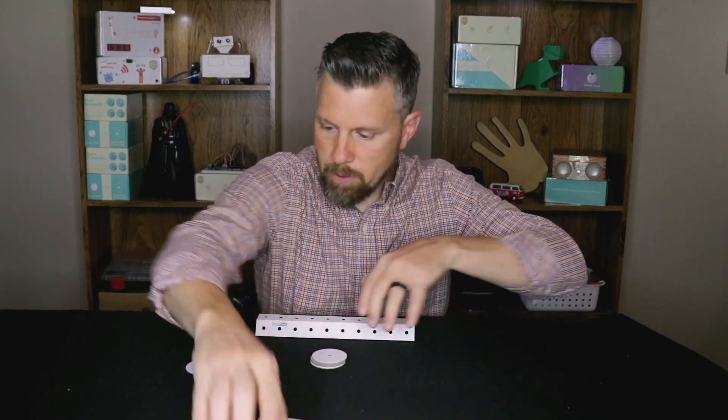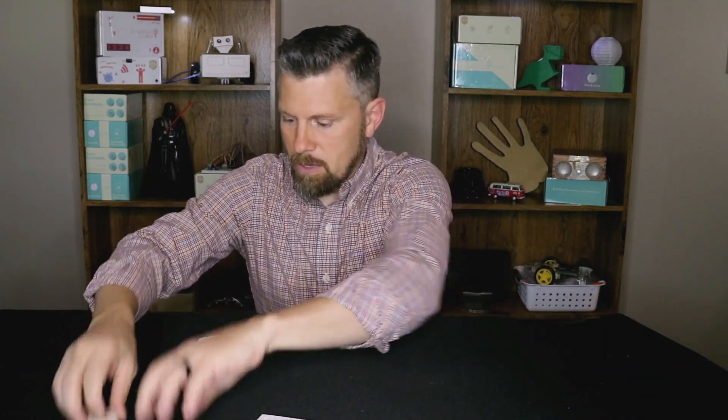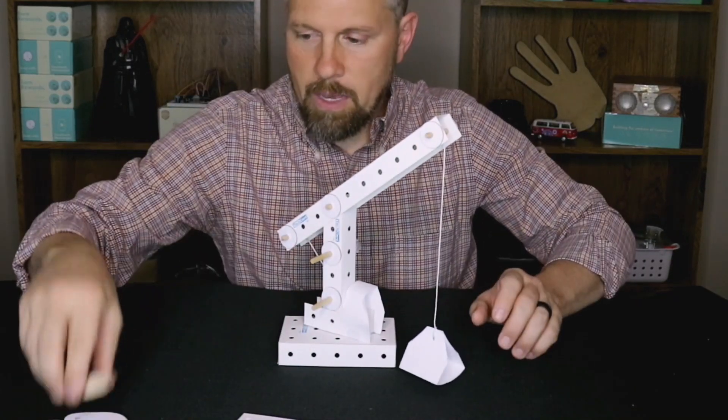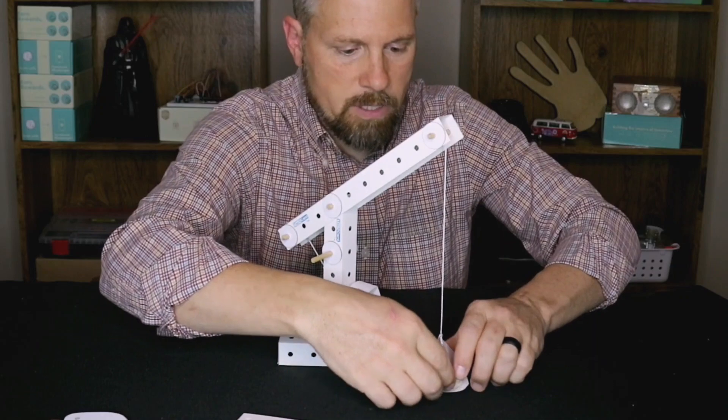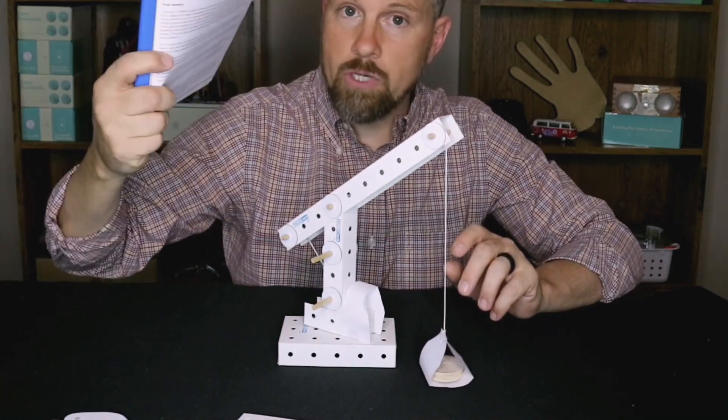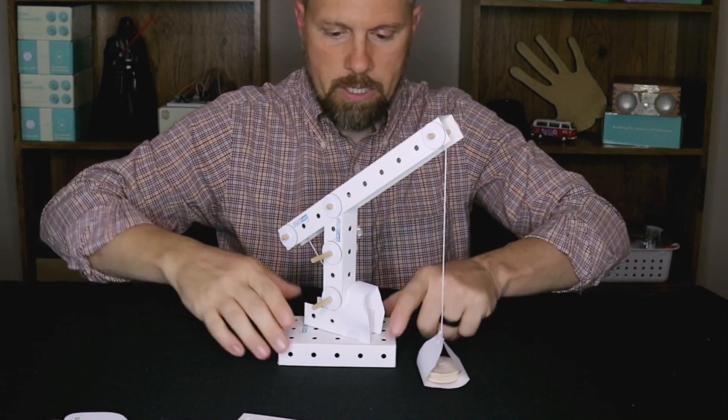Let me show you a couple of them that I built today and we'll see how they work. It is a learning platform. This is the lever crane, and I'll put a little load here in its basket. All the parts that you need are in there.